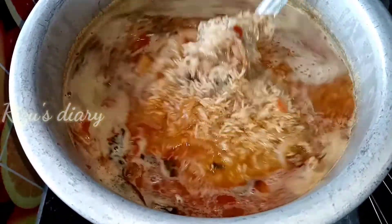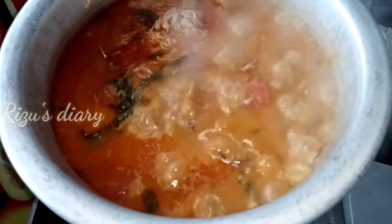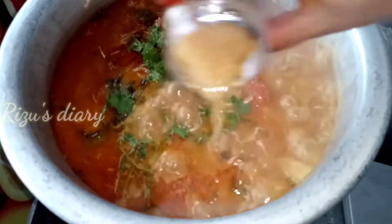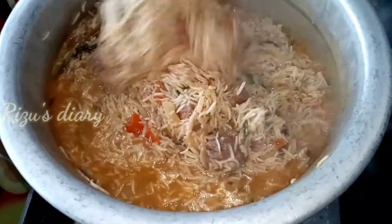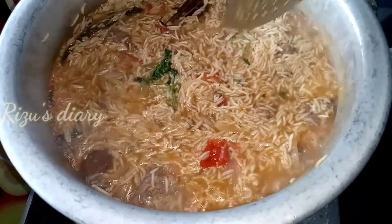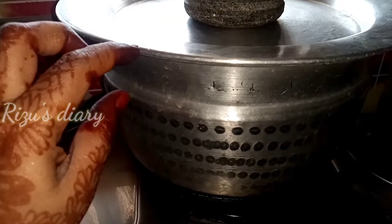Mix it in and mix it in. Add some salt and a little salt. Add a little salt. This is about 50 minutes of cooking.